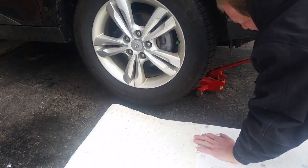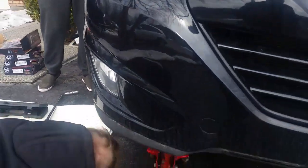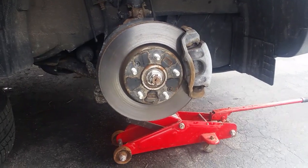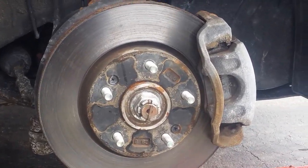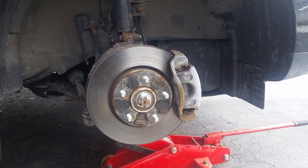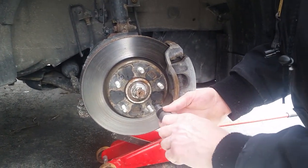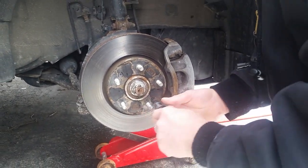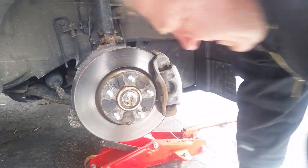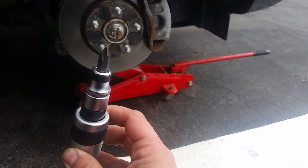Now we jack up the vehicle. On these vehicles, these things are also screwed on - not just being held in place by the tire.